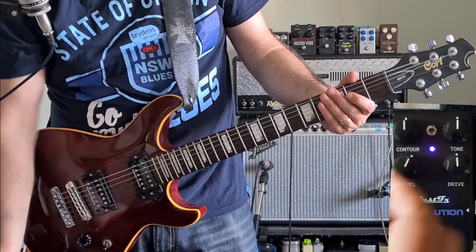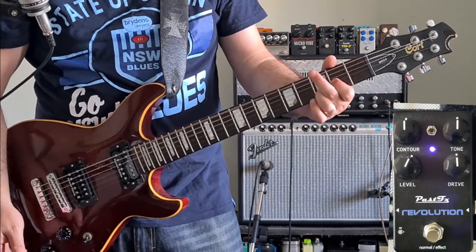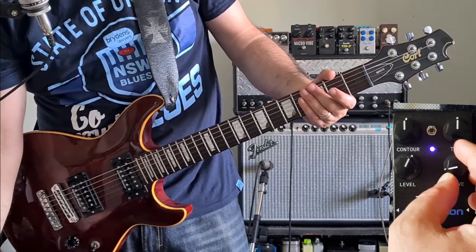All right, let's turn the level up a little bit. All right, let's go through the gain range and see what it's got.